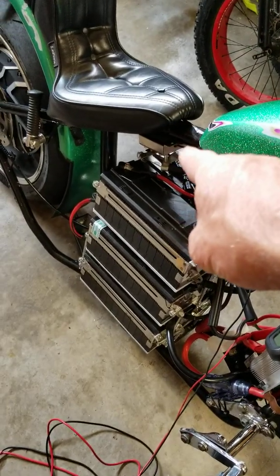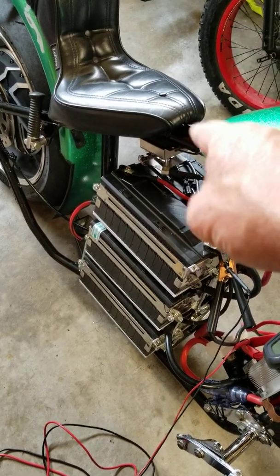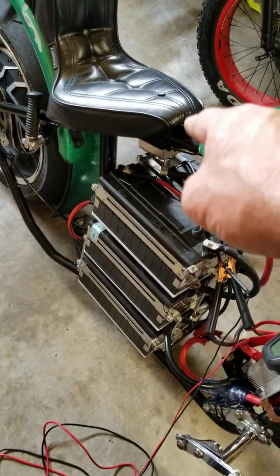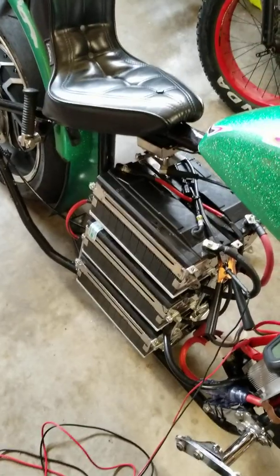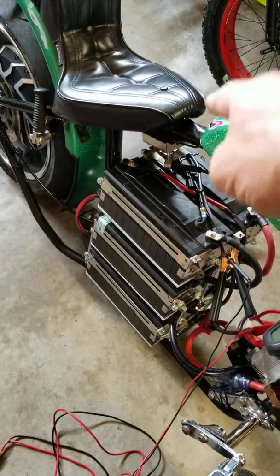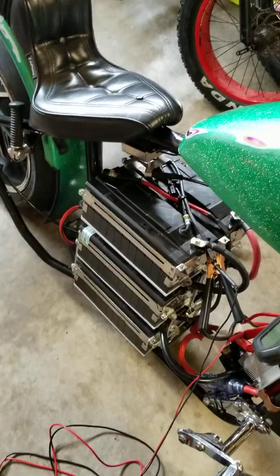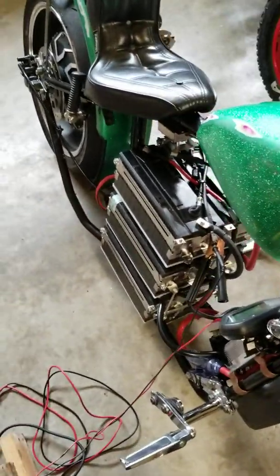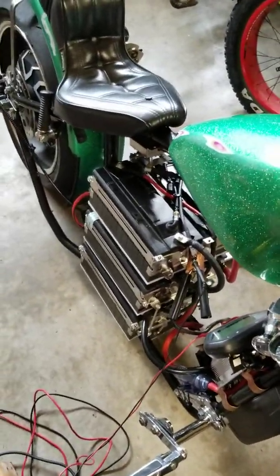I gutted the potentiometer and put a hall sensor throttle assembly inside, making my own hall sensor pot-box throttle. You can't order one out of China and wait four months. If you're interested in how I did it, it's pretty simple, works amazing, and I have no concerns about it long-term. Thanks for watching, God bless — we'll see you soon when the final build takes place.